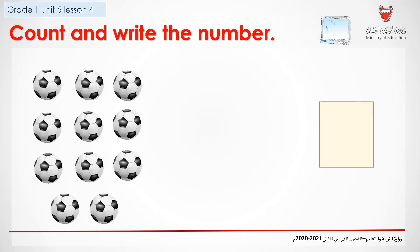Here, we are going to count and write the correct number. Count how many balls are on the screen and write the correct number in your mini board. And when you're done, don't forget to click to check your answer.